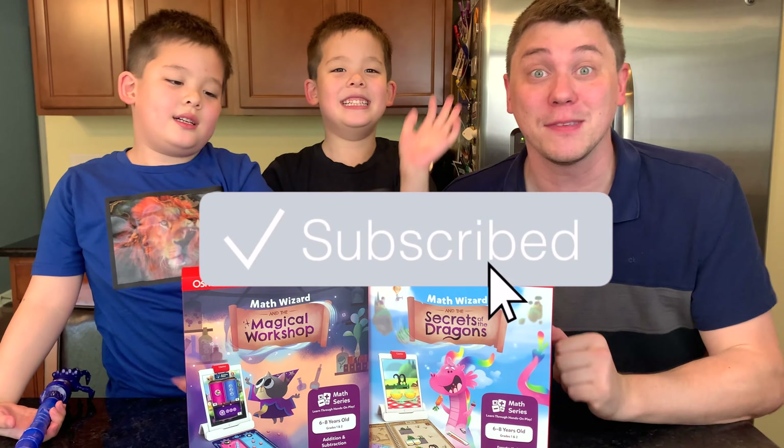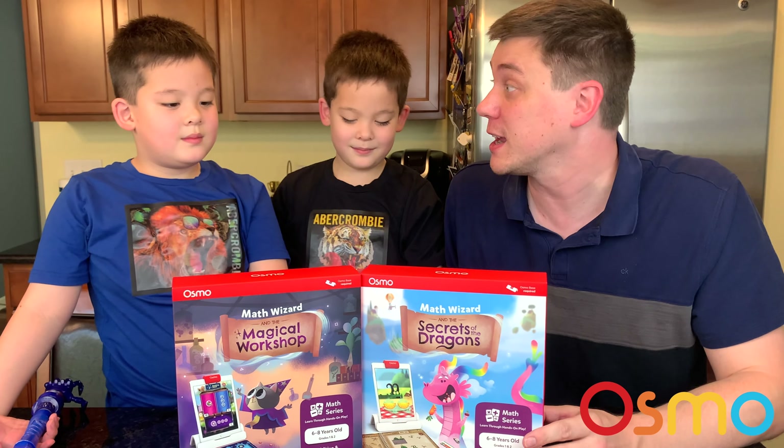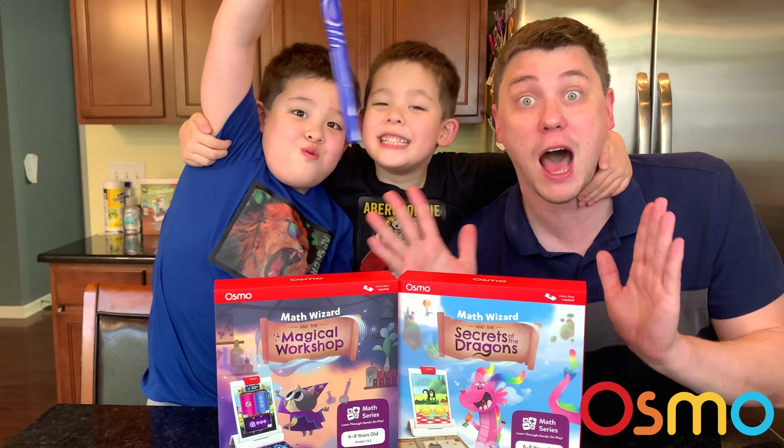Hi everybody! Welcome to Daddy's Toy Kingdom and welcome back Osmonauts.